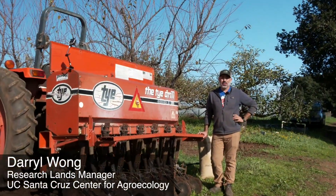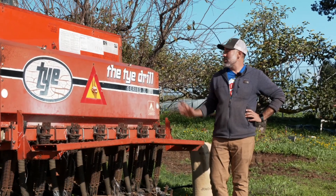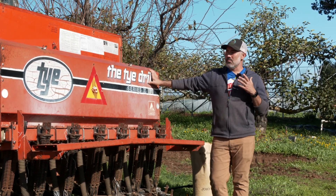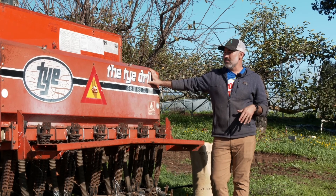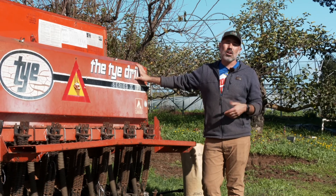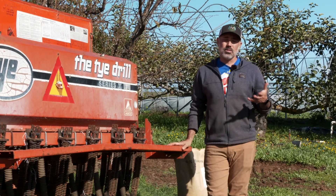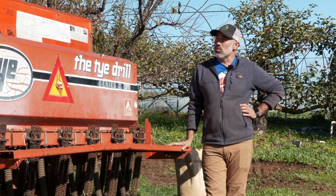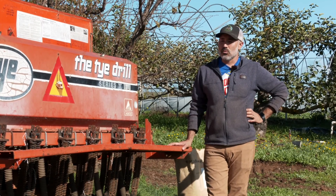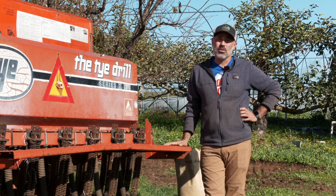Darrell Wong here, Research Lands Manager at the UC Santa Cruz Center for Agroecology. I'm here to talk about our grain drill — one of the more important tools for organic growers because it allows us to be really precise and creative with the cover crops we sow. We use it mainly for cover crops, mostly in the winter but sometimes in the summer. Right now it's end of fall, close to winter. We had a break in the weather and are about to get some rain, so we're going to put some cover crop in the ground.